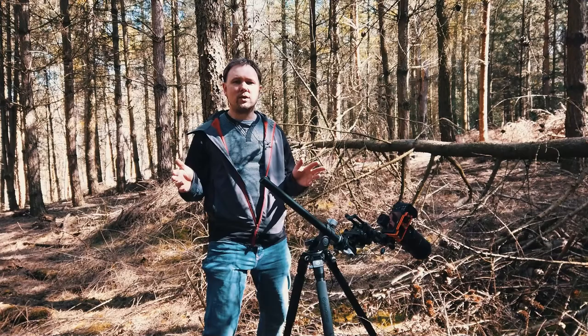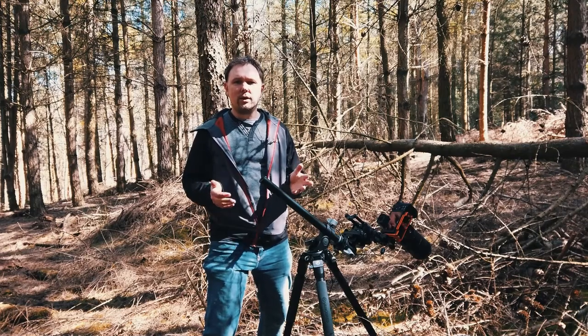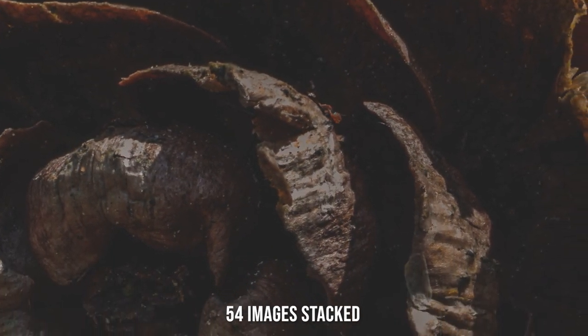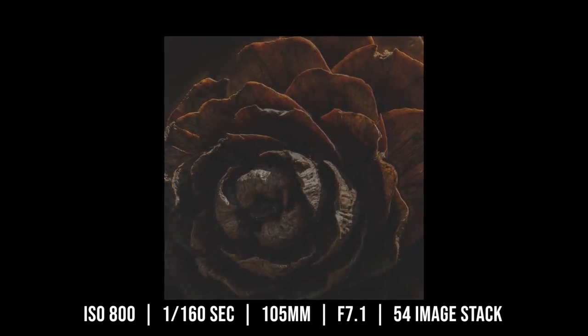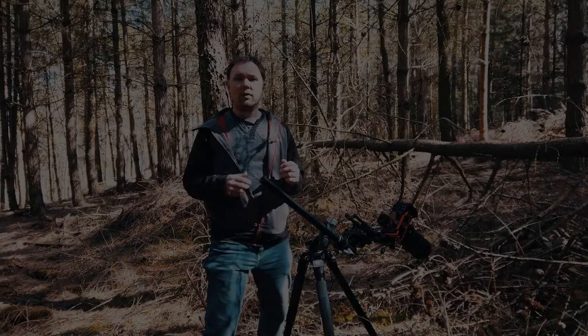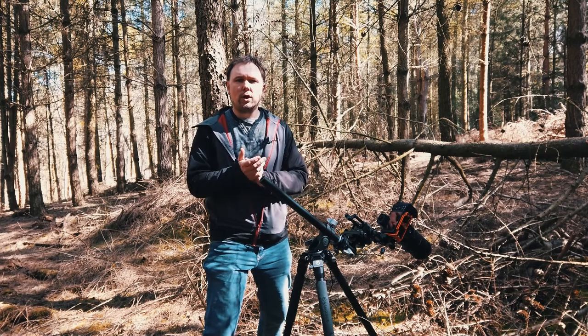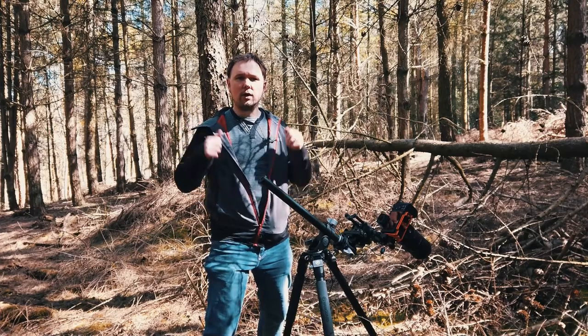I've now taken my first shot where we've focus stacked the image using a focusing rail, stacking several of those shots together. If the image is any good I'll put it up on screen now. Next, I'll show you how you can use the camera's inbuilt functions to achieve a very similar result. So let's get moving and go find another shot to take.